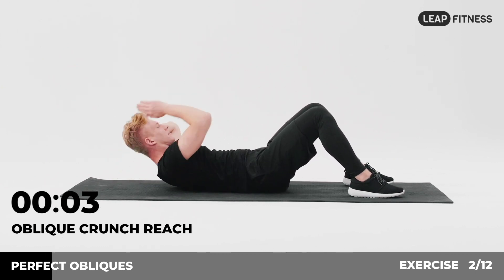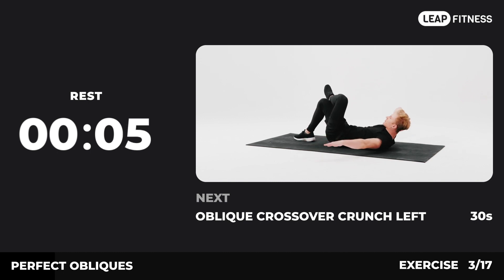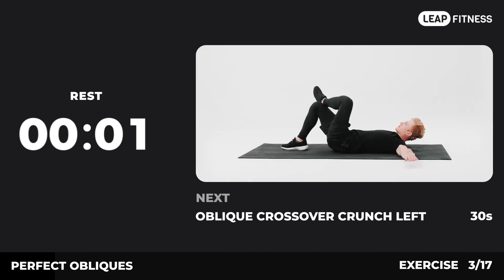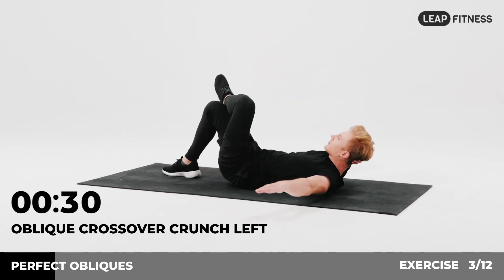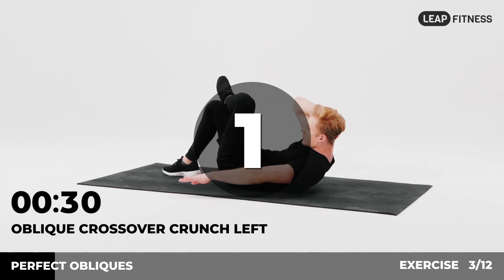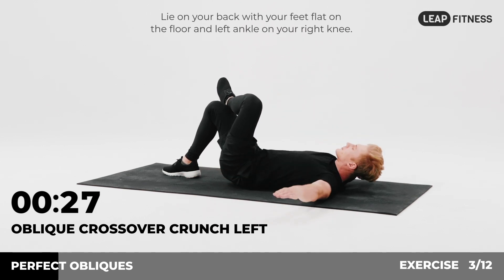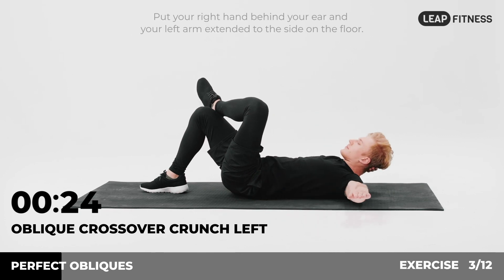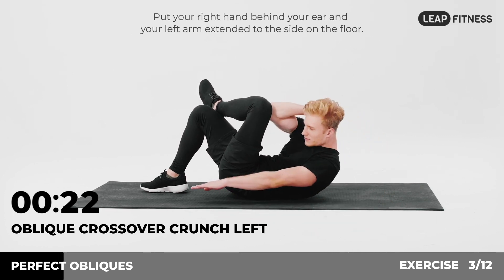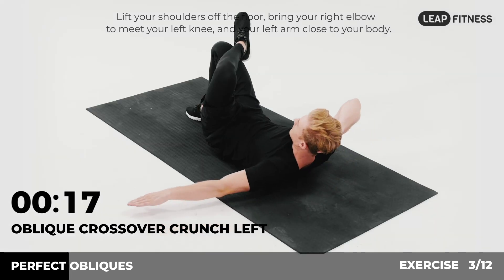3, 2, 1. Now have a rest. Next exercise: oblique crossover crunch left, 30 seconds. In 3, 2, 1, go. Lie on your back with your feet flat on the floor and your left ankle on your right knee. Put your right hand behind your ear and your left arm extended to the side on the floor. Lift your shoulders off the floor, bring your right elbow to meet your left knee.